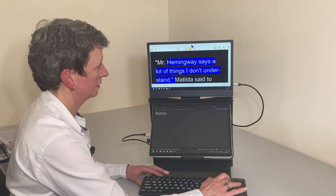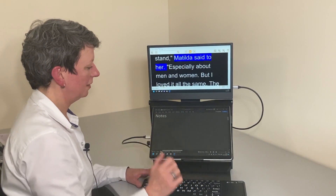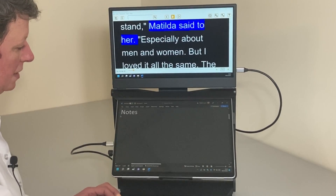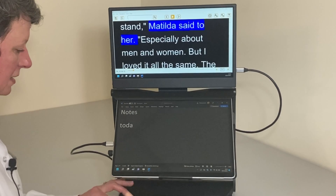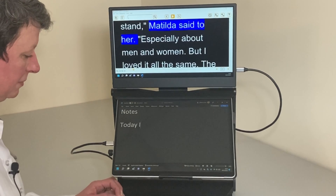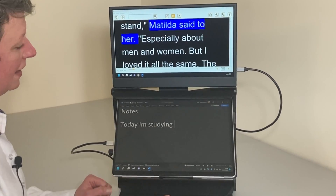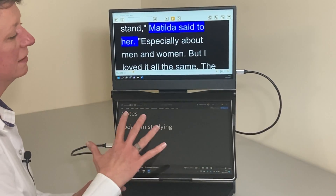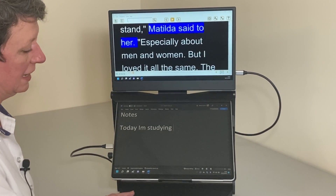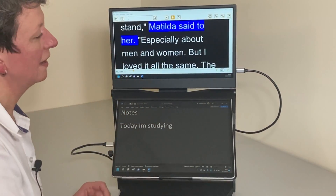Now I can access the book on the second screen and press play to have it read aloud: 'Mr Hemingway says a lot of things I don't understand, Matilda said.' Because the second screen is not a touchscreen I can't tap on it, but I can view my book there and make notes on the main screen. I can open any applications and use Windows + Shift + arrow keys to move them onto the second screen, making both screens available for study.